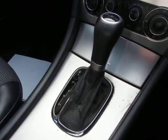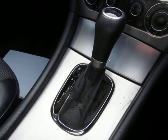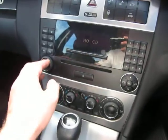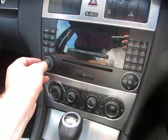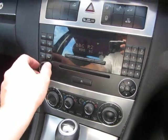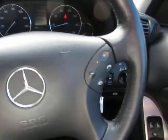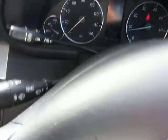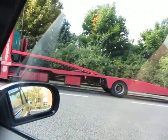It was registered on the 9th of June 2006. It's got an automatic gearbox. Let's have a look at the equipment level — the radio works fine. There are a few buttons on the steering wheel, cruise control as well, and electric windows — let's make sure they're all working.